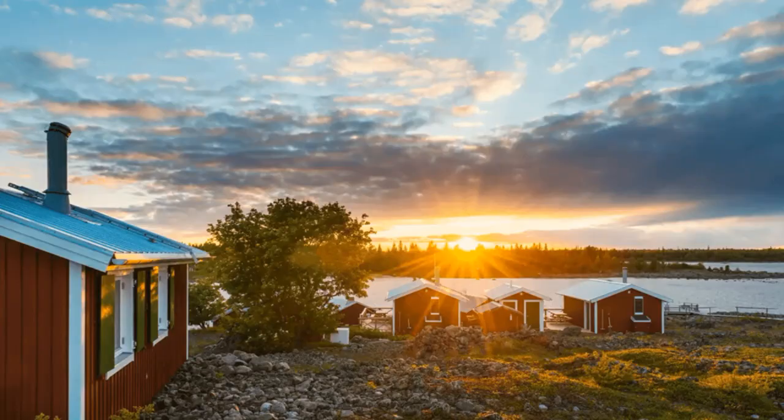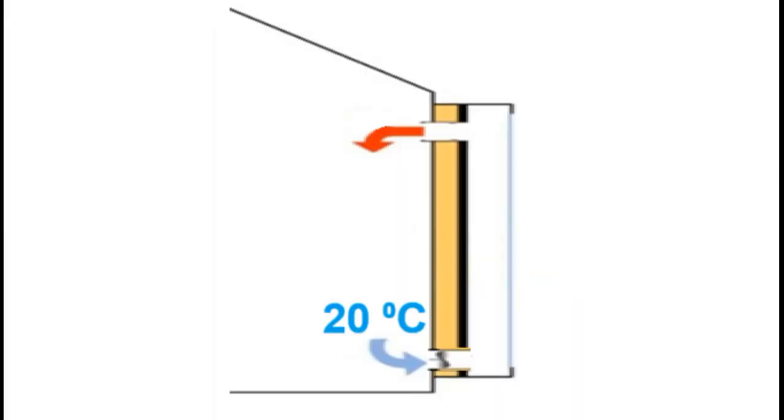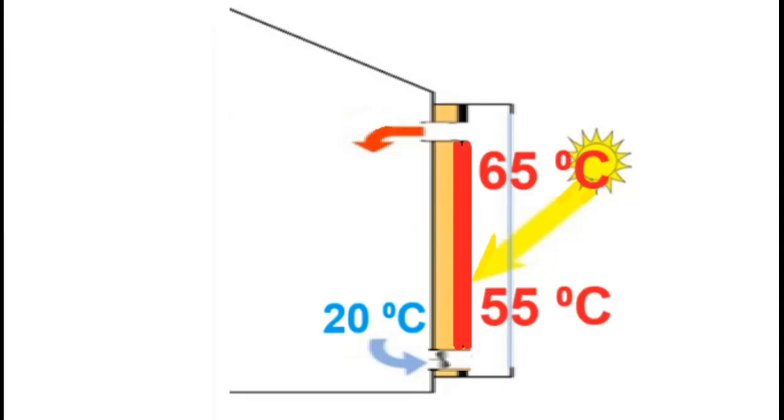However, we have seen that this is a simple and cheap type of solar heater, and its operation is based on the fact that solar radiation heats this black surface to 50 or 70 degrees Celsius, and the hot surface heats the air higher than 30 degrees, and this hot air goes into the room.